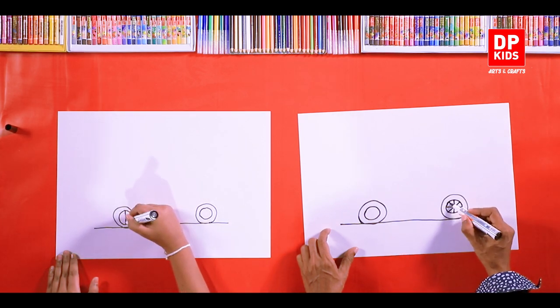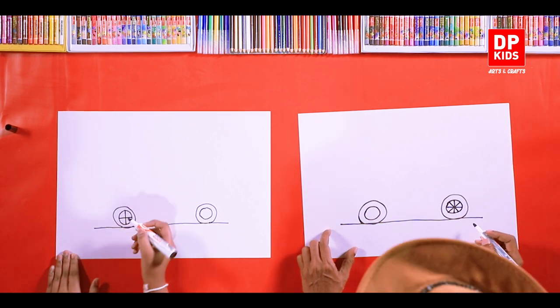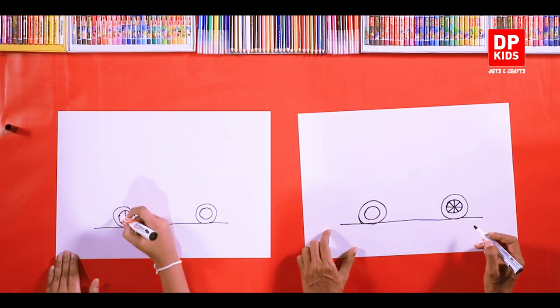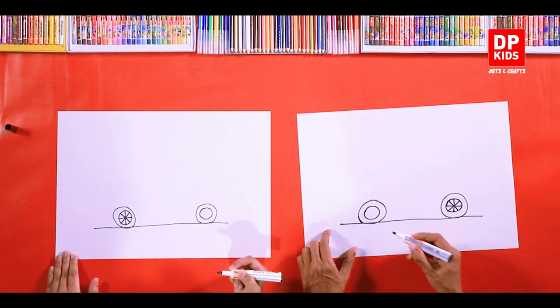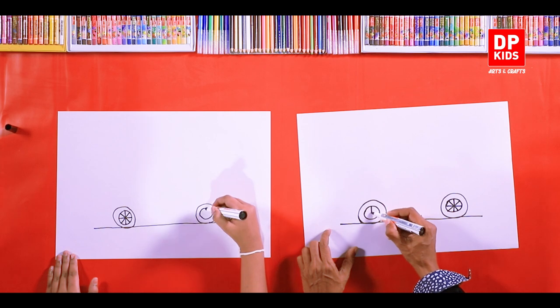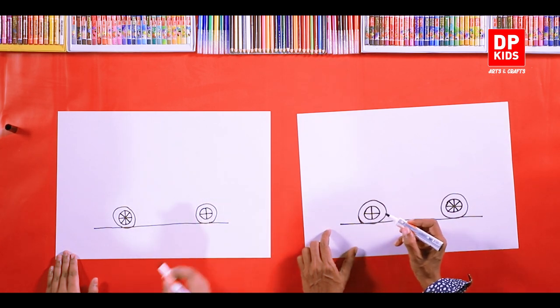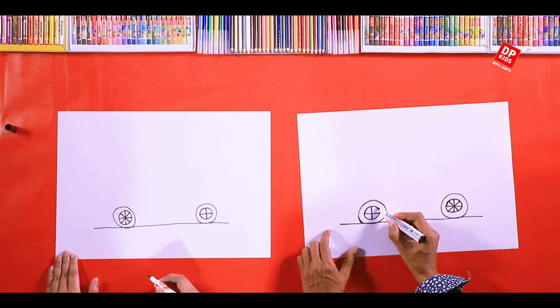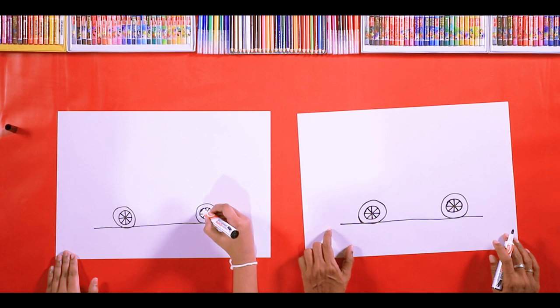Draw like this. Draw one more stroke — like this and like this, like a star, right? You can start right from here and continue. Follow it this way. Then we are going to draw right from here.